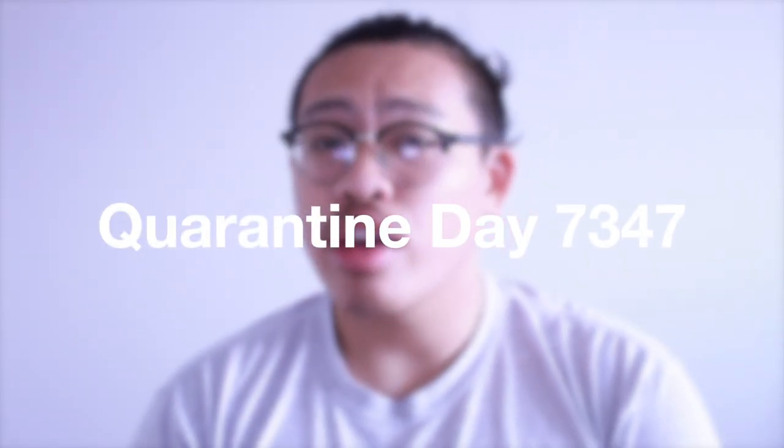What is up you guys? It is your boy Matthew coming at you once again with another video. I hope you guys are doing well, staying safe, staying healthy, and staying indoors. It's probably day 7,347 or 48 of quarantine.